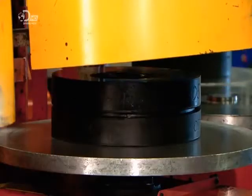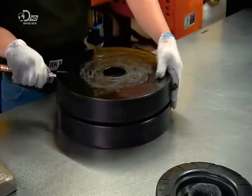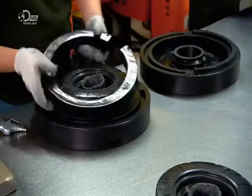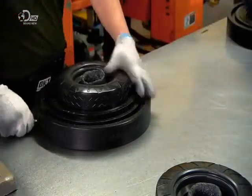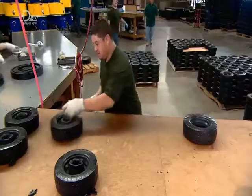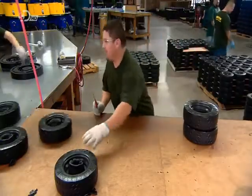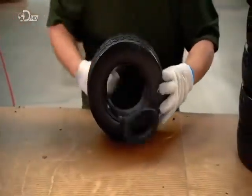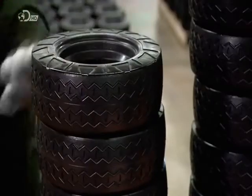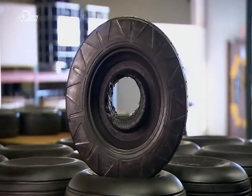In less than a minute, the foam, although not yet fully cured, is firm enough to be extracted. They open the mould, remove the tread ring, then dislodge the cast tyre with a short blast of an air gun. They trim the excess foam from the centre, and this can be used to make other products such as floor mats. Here's what the tyre looks like before and after trimming.